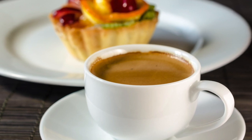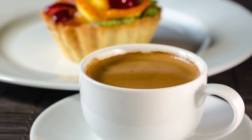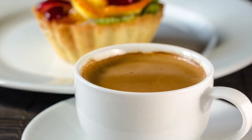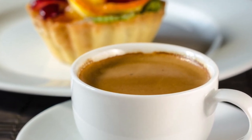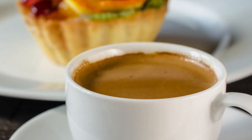Thank you, Charles from Clive Coffee — he made that look so easy! Some great pointers there, and hopefully that will help you make a great shot of espresso. Thanks for tuning in.